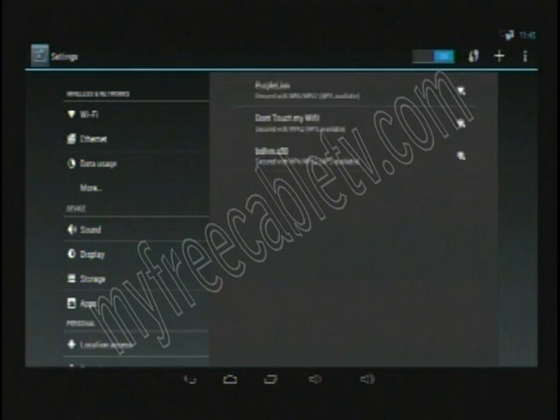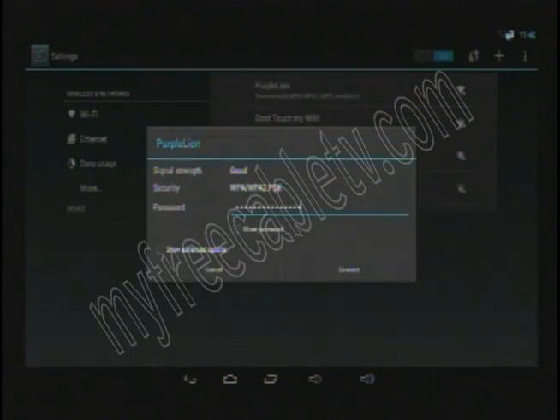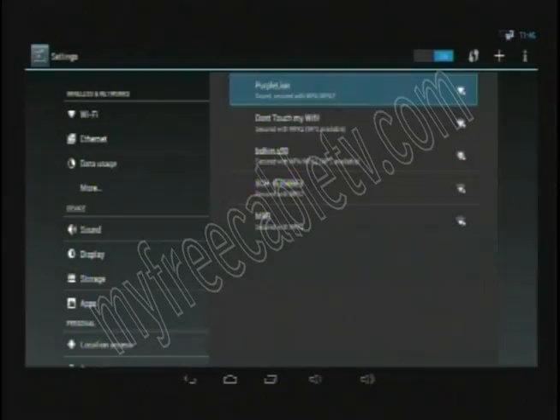Move down to my Wi-Fi network — Purple Lion — and enter your password. Then go down and hit Connect. And now I'm connected — that's all it takes to connect your Wi-Fi.